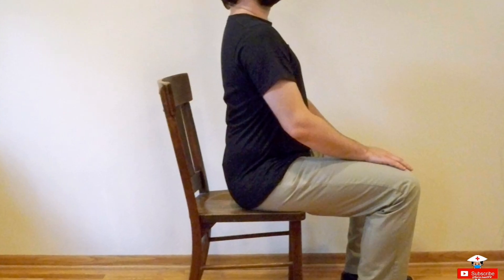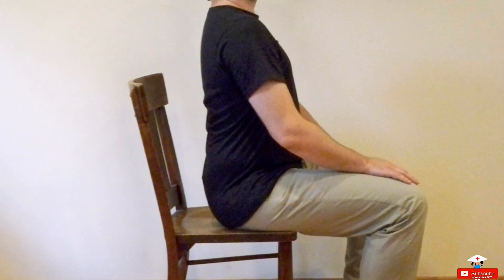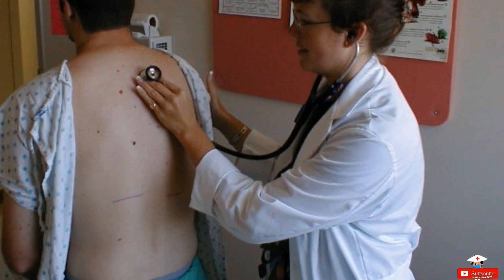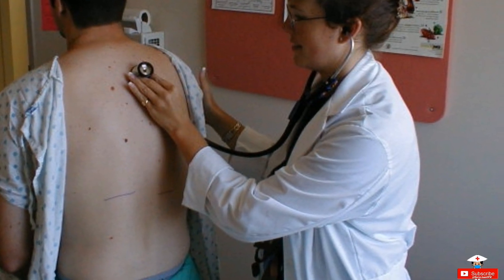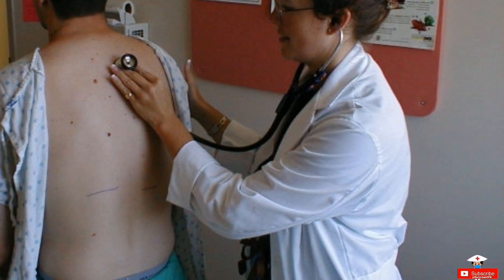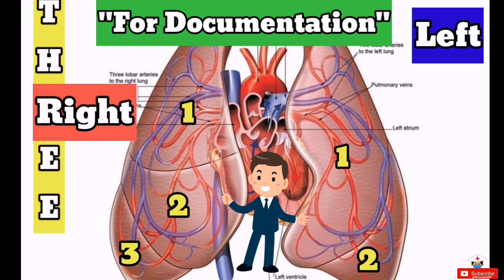Number seven: sitting position is the best position. Make sure the patient is comfortable when you're doing this assessment. If the patient is struggling to maintain a certain position, it impedes proper lung expansion, thus providing a poor assessment. Number eight: take note that the right lung has three lobes and the left has only two lobes.